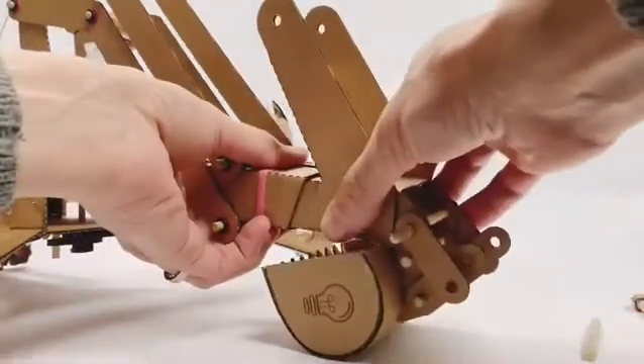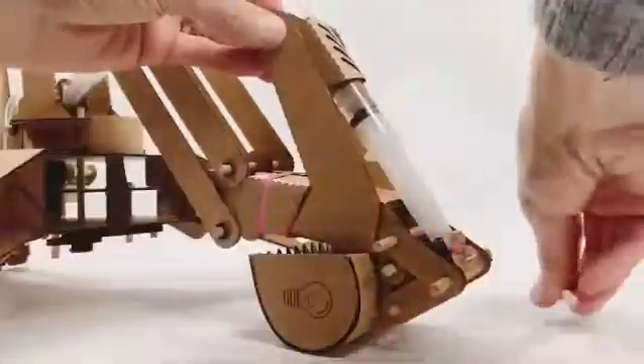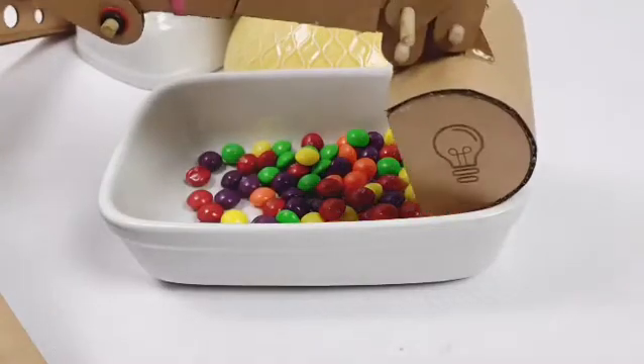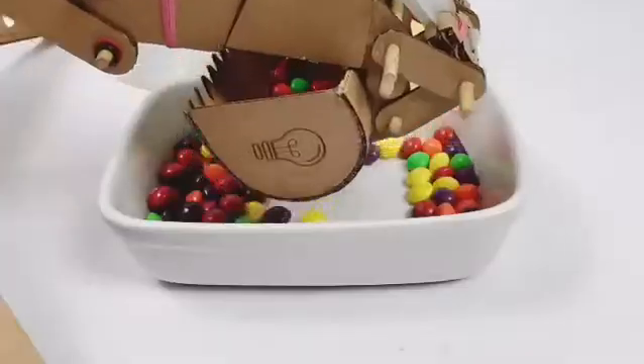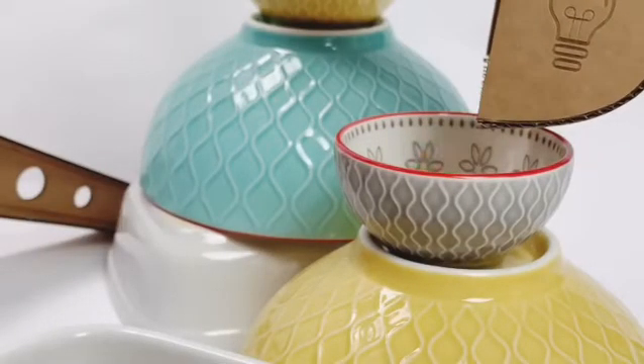This is not just another kit. I want to go well beyond teaching kids to follow instructions. I want to create free-thinking mavericks who are ready to change the world. I'll show you behind the scenes how I designed and engineered this hydraulic arm kit, giving you tips and tricks to start developing your own concepts.